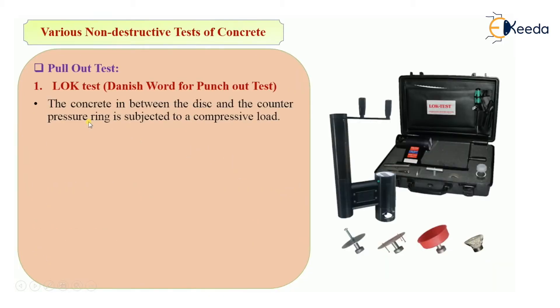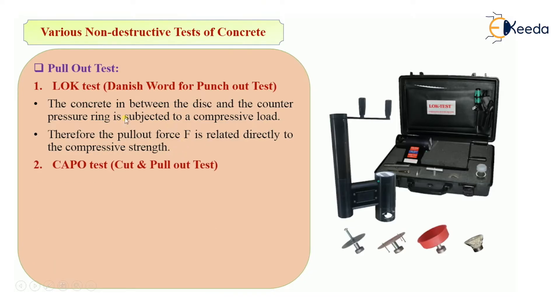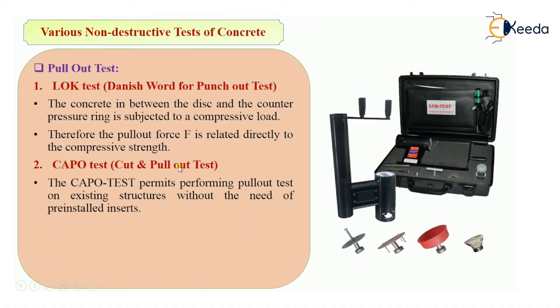When pulling out the disc, there is pressure between the disc and the counter pressure ring. That pressure is subjected to a compressive load. Therefore, the pull-out force is correlated with the compressive strength of the concrete. That is the LOK test.